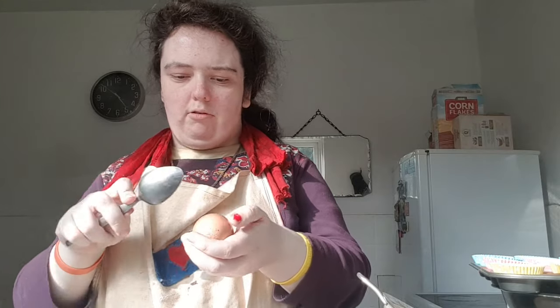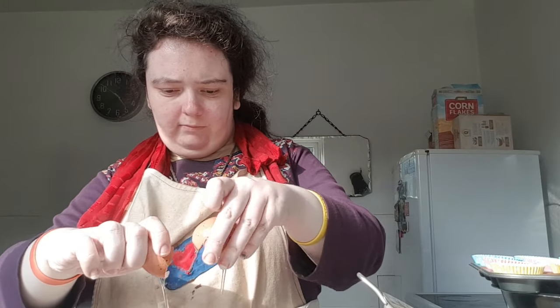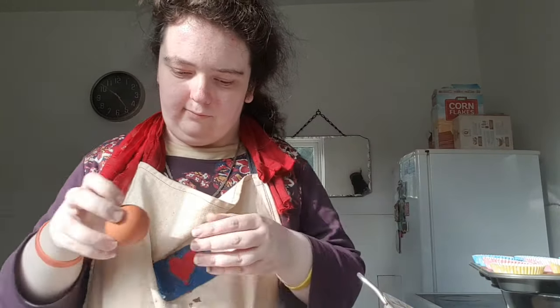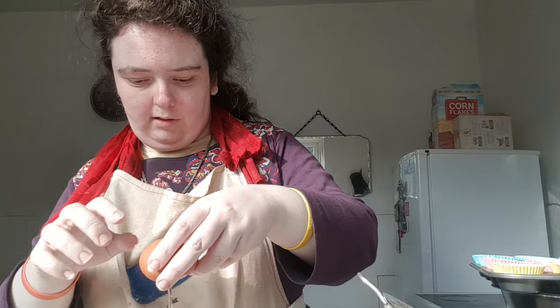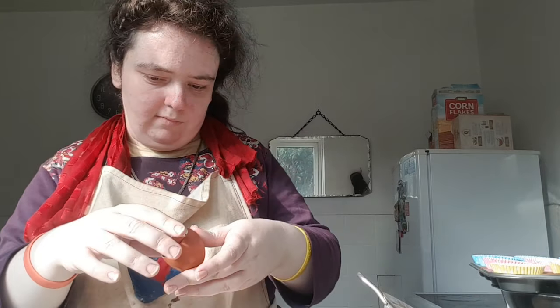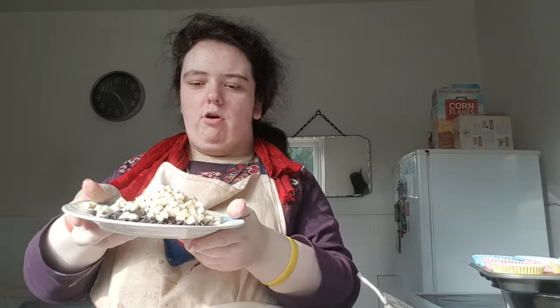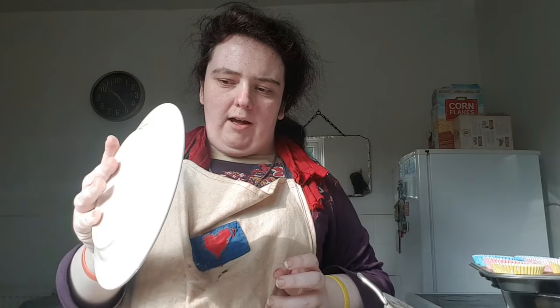What I need to do is crack two eggs. I'm putting in both white and dark chocolate chips, and both are 95 grams.